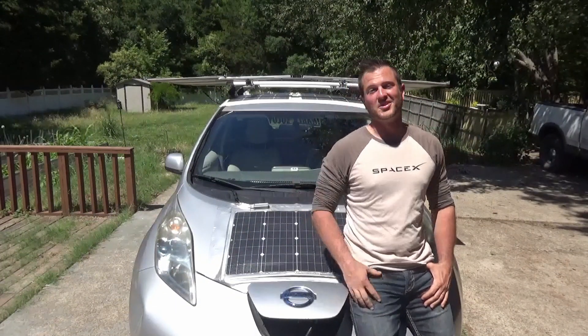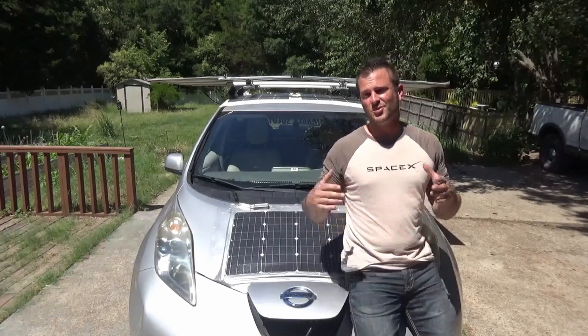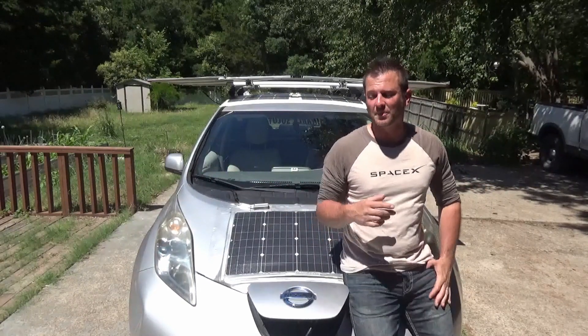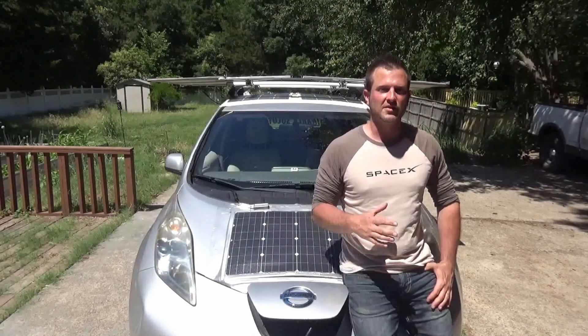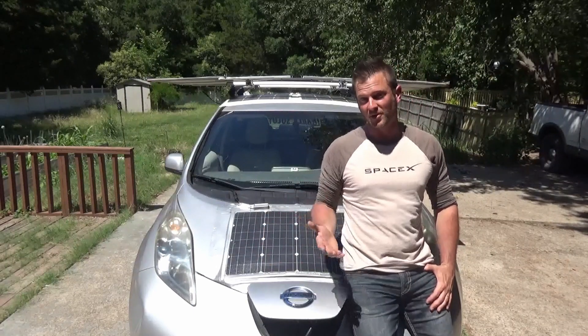Hey guys, I'm Sam, that's the Sun Eater, and this is a YouTube channel where we look at how to use batteries and solar to extend the lifespan and range of an old EV. Today's topic of discussion is going to be whether or not it's possible or practical to build a solar powered vehicle charging station on an electric smart car.